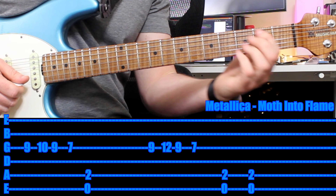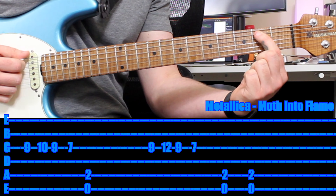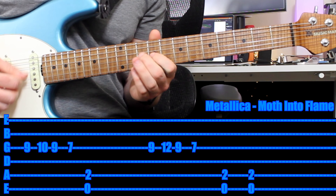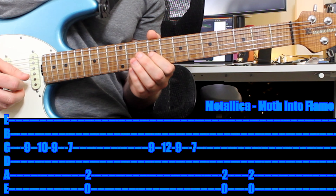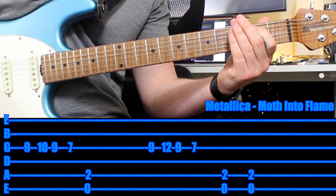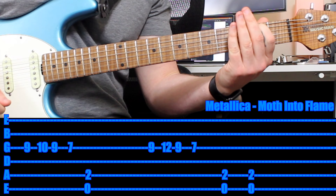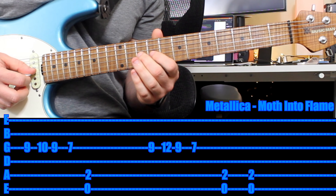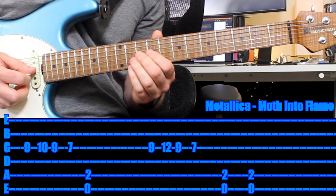Then move all the way back so your first finger is on the 2nd fret of the A string and you play an open E power chord. Nice and slow, then at tempo. This is a great riff to practice jumping between positions and going from the thinner strings all the way to the thicker ones quite quickly.